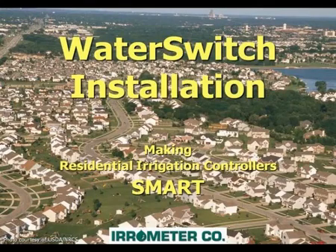This is an overview of Aerometer's state-of-the-art landscape irrigation control technology. With over 50 years of experience in irrigation water management, we proudly present the Water Switch for residential applications.